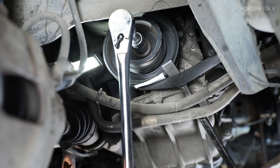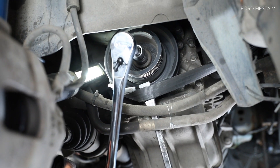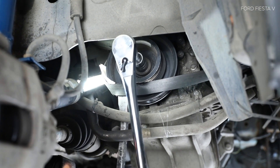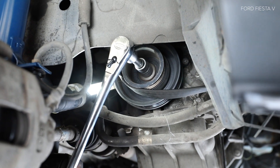Use the studs to support the individual studs. Remove the studs. Install the studs. Curve the studs. Install the studs.